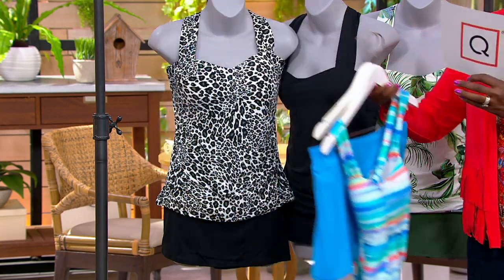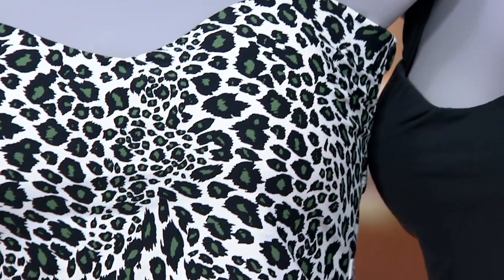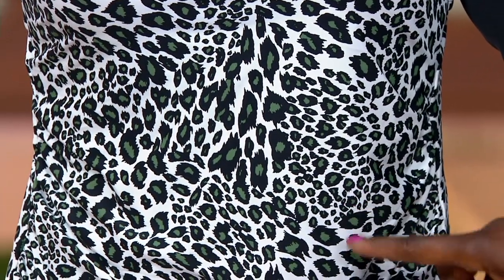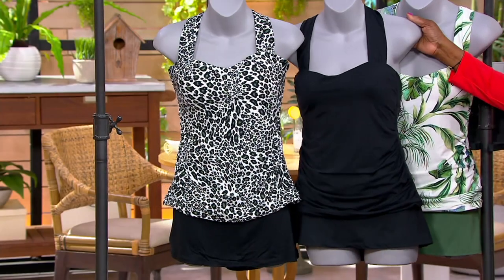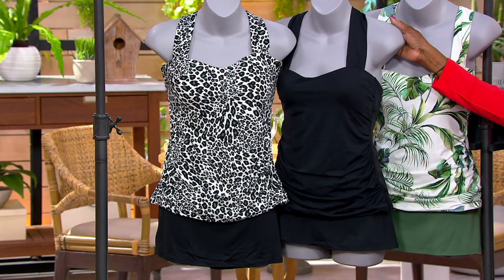I'm going to move this out of the way so you can also see the leopard — 1,200 available there. That's the white, black, and kind of a pine or olive green leopard that we saw in another suit from Janssen. And here is your all black, with 900 available in that.